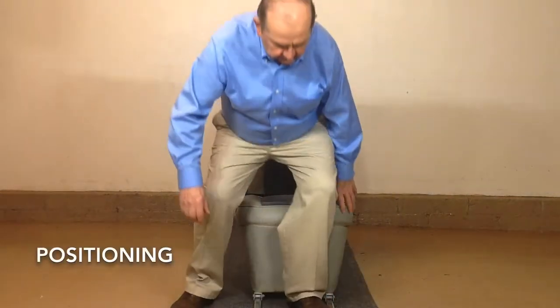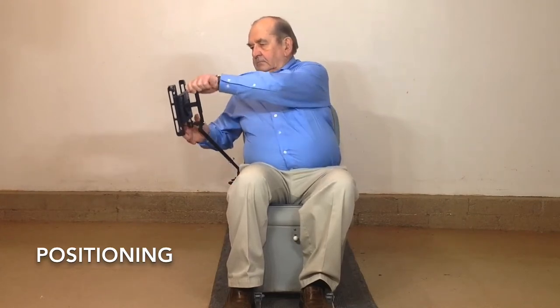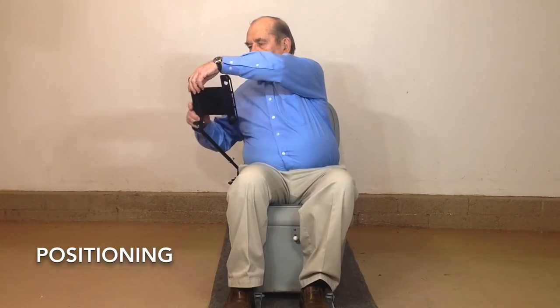The Caddy is fully adjustable in all three axes of freedom. Just take your seat, release and move the arm from the stowed position to the deployed. Release and move the arm right or left. Rotate the cradle to your desired position.